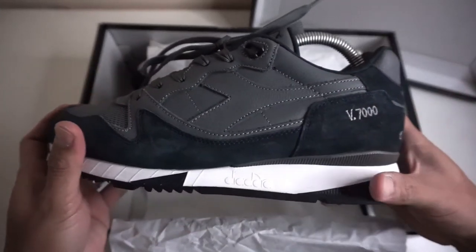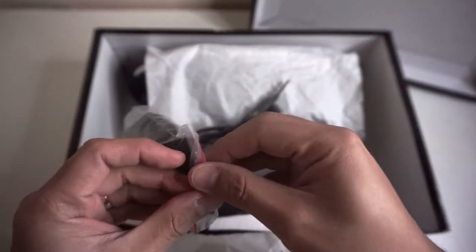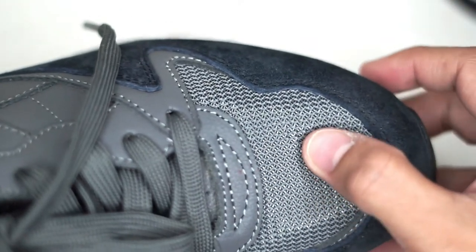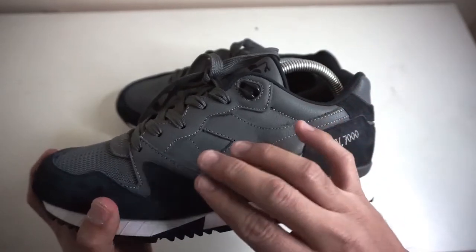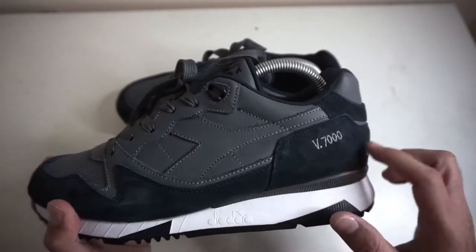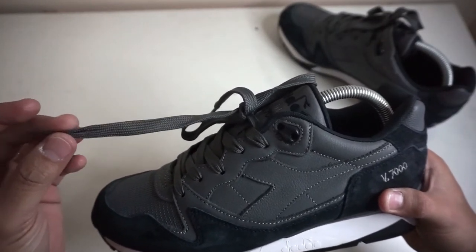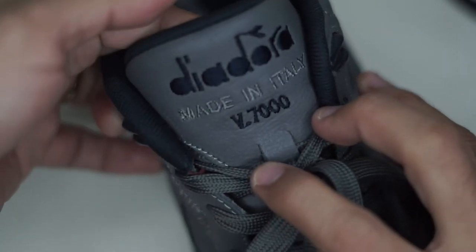Here it is — the Steel Grey Total Eclipse colorway. It comes with an extra pair of laces similar to the dark grey color. The toe box is in a thick suede and mesh to increase airflow to the toe. Steel grey leather upper on the side panel with a Diodora logo. Dark grey suede wraps all the way around the lower section going to the heel counter. The medial side is symmetrical to the lateral side, with light grey flat laces — I prefer these over the spare ones.